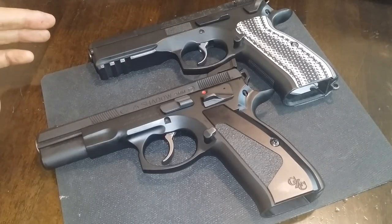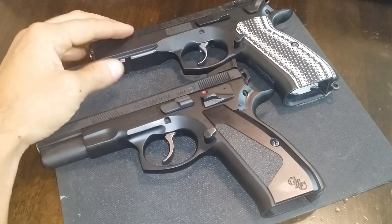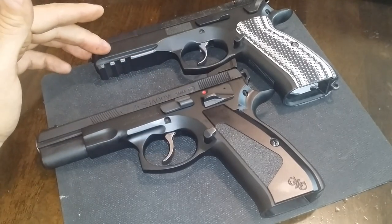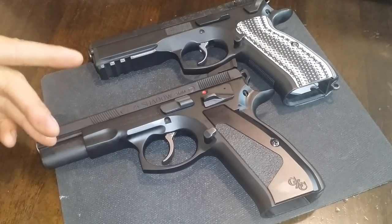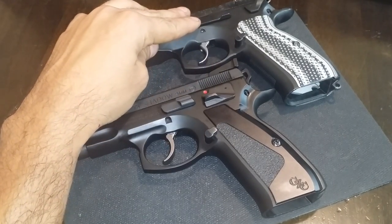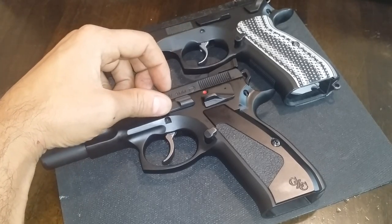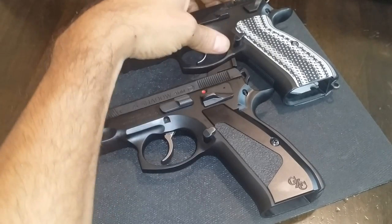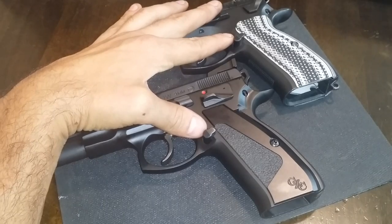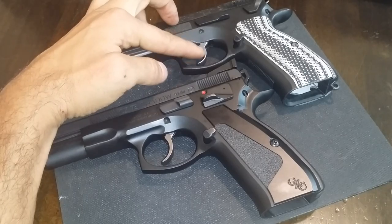To distinguish the two, there are some cosmetic differences. This one is a decocker, this is a safety model. This is a full dust cover with the rail, this is a short dust cover with no rail. This is going to have an extended slide release. This is going to have a race hammer, a custom hammer, and both are actually going to have the extended magazine release.